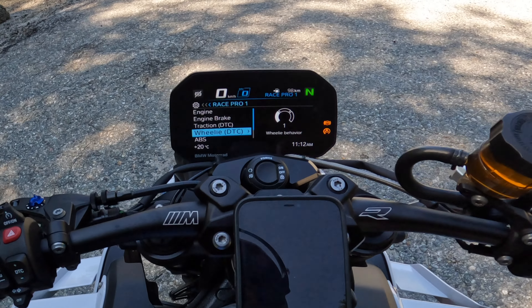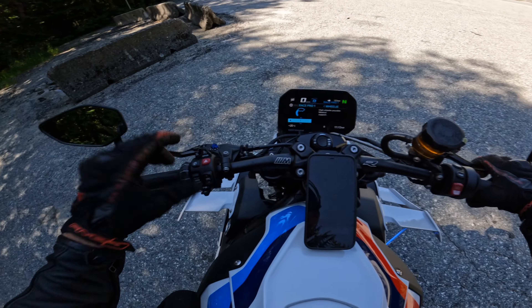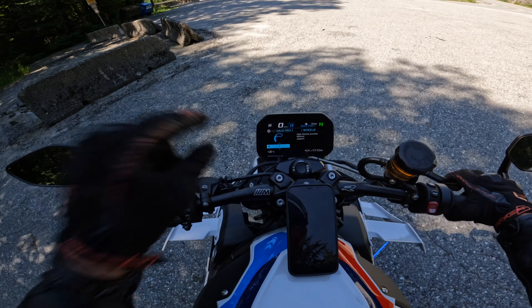Vehicle settings, ride mode pre-selection — roll on down to that configuration. Race Pro 1, that's what we're going to be rolling with. Wheelie behavior, we're at a one — going into that. High Wheelie Possible, minimal support — that's what we're going to be testing out today: the quick shifter with High Wheelie Possible.